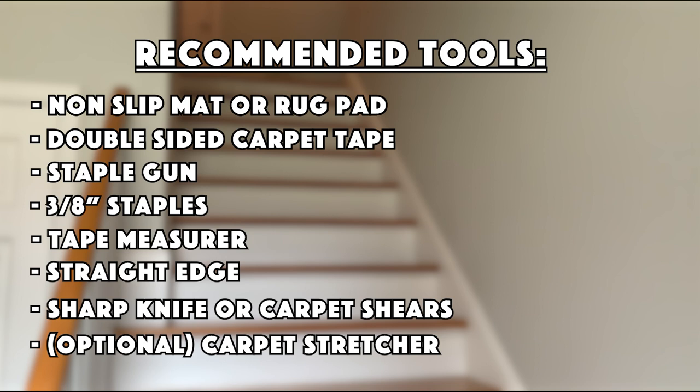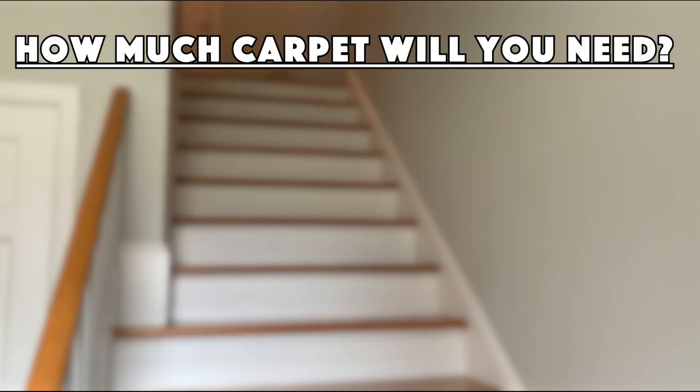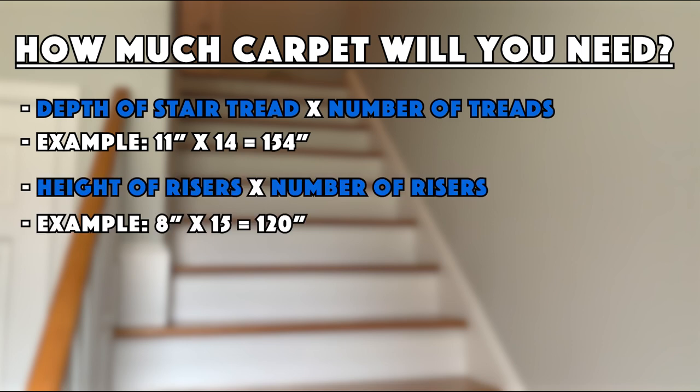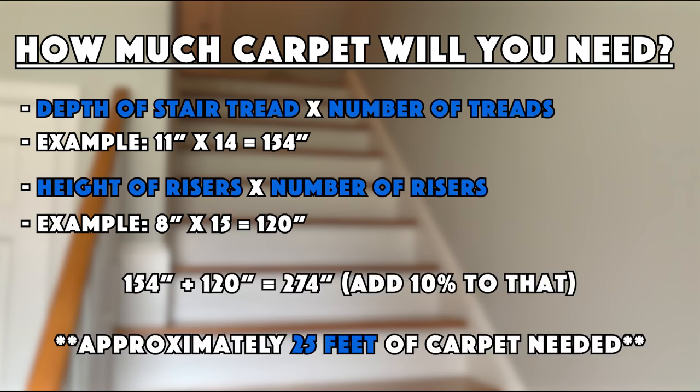There are also optional tools like a carpet stretcher. I didn't use one, but if you want the runner to be as tight as possible, you might consider renting or purchasing one. And of course you'll need the actual carpet. To figure out how much carpet you need, measure the depth of your treads from front to back and multiply by the number of treads, then measure the height of your risers and multiply by the number of risers. Add those two numbers together and that's the amount of material you need. Add about 10% extra to be safe. If you can't find a runner long enough, you can join two runners together at a seam.